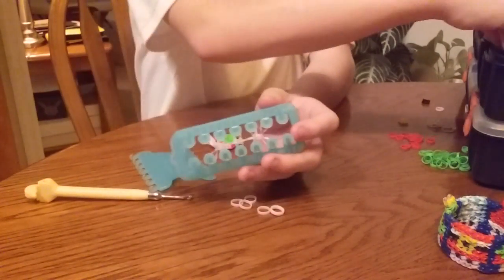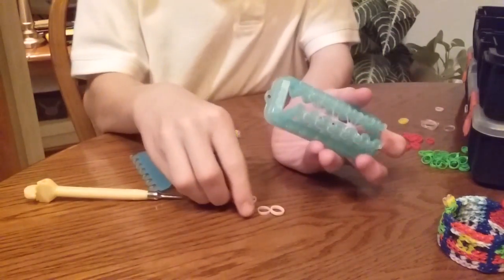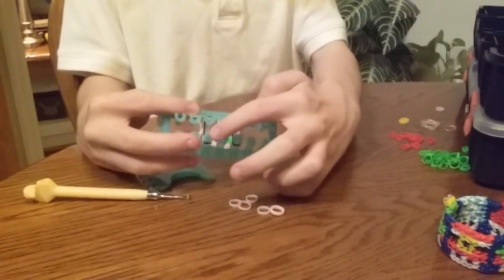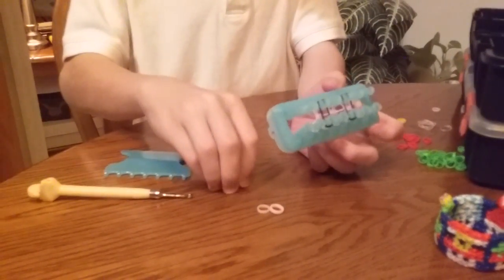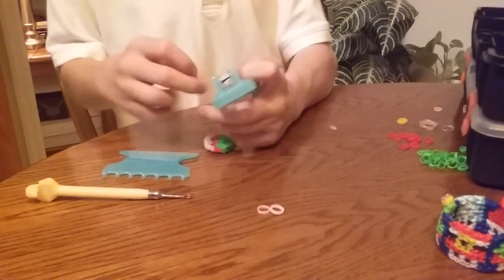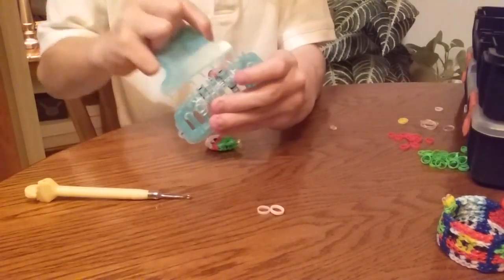Now you need a clear band and stretch it across. Now we're going to use our two black bands and place one here and one here, and place three of the skin tone on the other three rows.